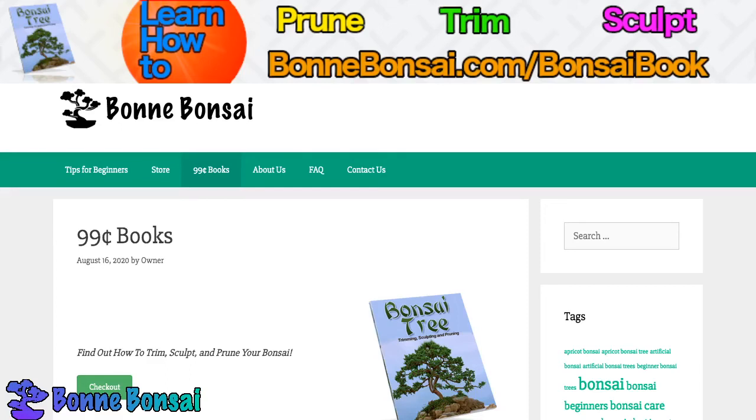Hey guys, it's Nick and today I am talking about preserved bonsai — not artificial, but preserved bonsai. So let's just jump into it.